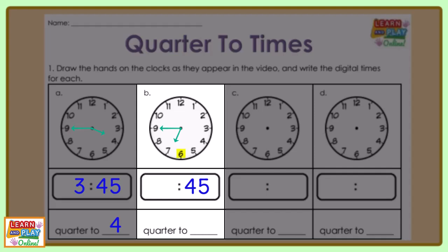The minute hand is pointing to the nine, so that means that 45 minutes has passed the hour. The hour hand is past the 6 and has not reached the number 7, which means we are in the sixth hour and the digital time is 6:45. This also means it is a quarter to 7, because there is a whole quarter of an hour left until 7 o'clock.